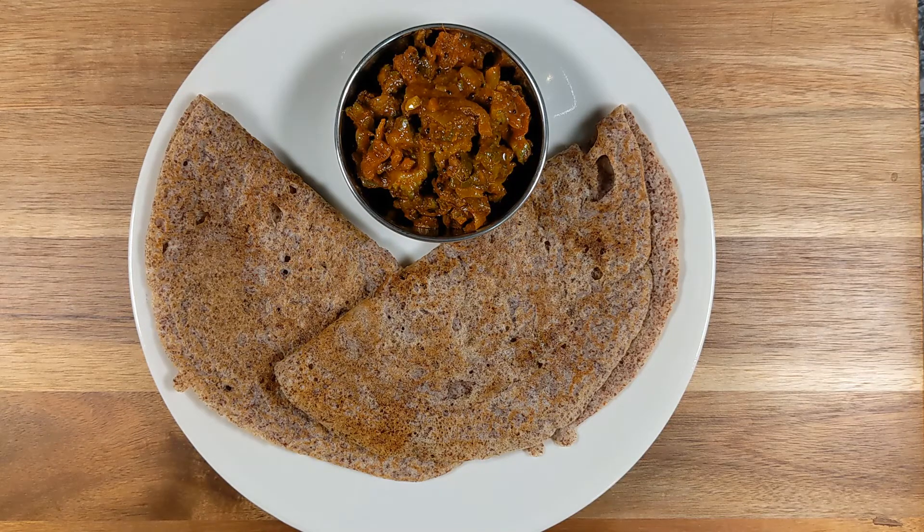Welcome to Friday Friendly Kitchen! Today we are going to make ragi dosa, also known as red millet dosa or crepe. Millet is a grain that has been used as a staple food for many. Let's get into the kitchen, and I also welcome everyone who is new and watching for the first time — welcome aboard!